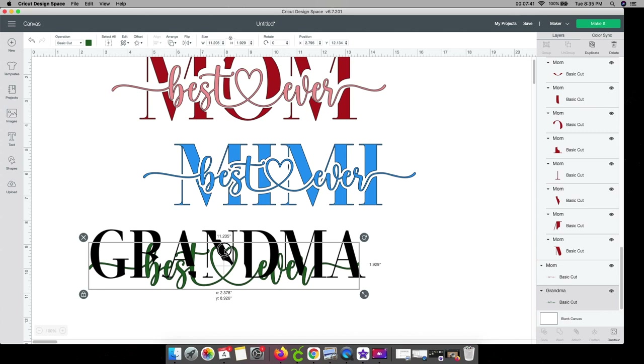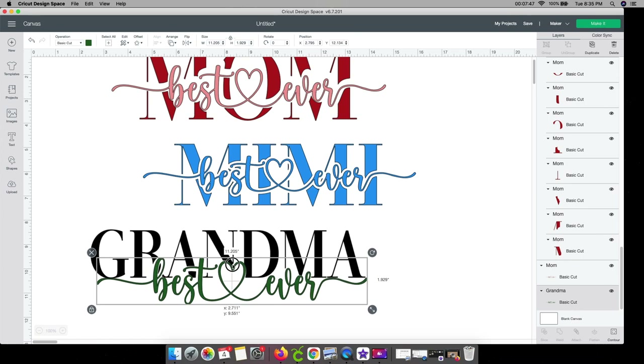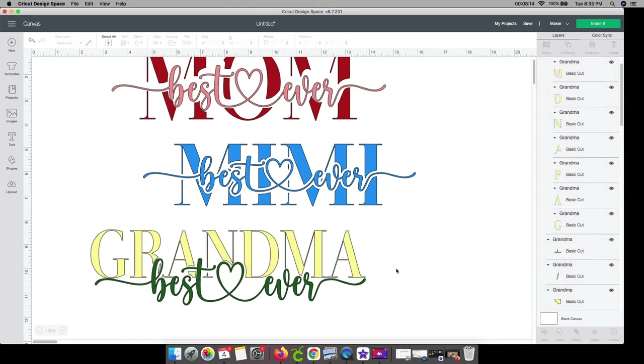It doesn't matter where this is going to go right now since it'll cut out separately anyway. For the one with all the colors the same and already attached, it'll cut out as you see it, so you won't have to layer anything together. For this last one I'm just going to change the grandma color to yellow. Again, not the actual cut color — it's just so I remember I want this to be holographic, with one other color, and then this too. So we resized it, changed the colors, and attached everything.